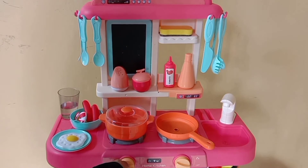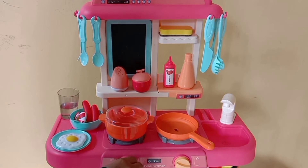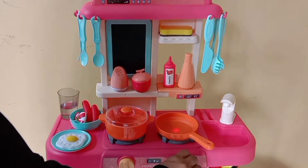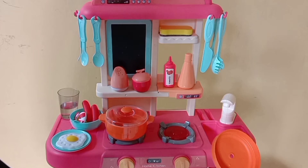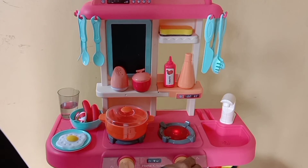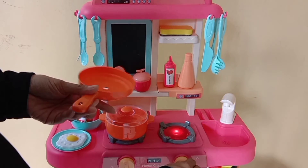Oh ya, ini udah aku kasih baterai ya. Terus sebelah sini tuh kayak bunyi air mendidih gitu, terus kalau yang sebelah sini kayak bunyi lagi ngoreng gitu. Terus juga ini ada lampunya, bisa nyala — jadi kayak lagi masak beneran kan ya teman-teman!